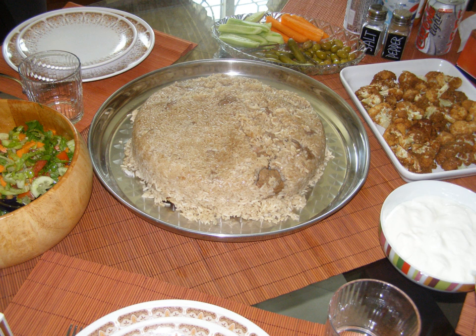Maklouba, in Arabic, is a traditional Palestinian dish served throughout the Levant. The dish includes meat, rice, and fried vegetables placed in a pot, which is then flipped upside down when served, hence the name maklouba, which translates literally as upside down.